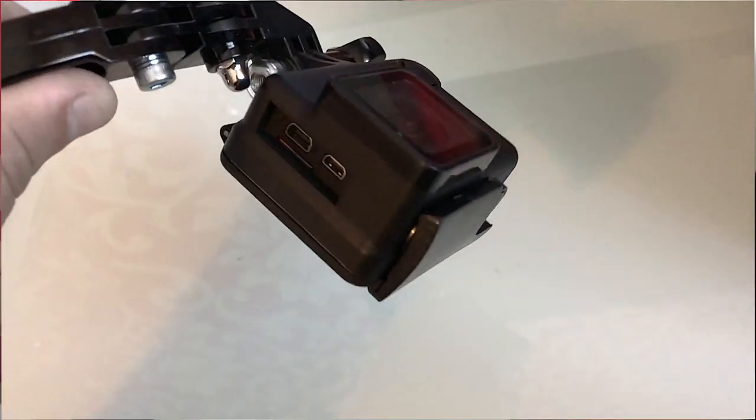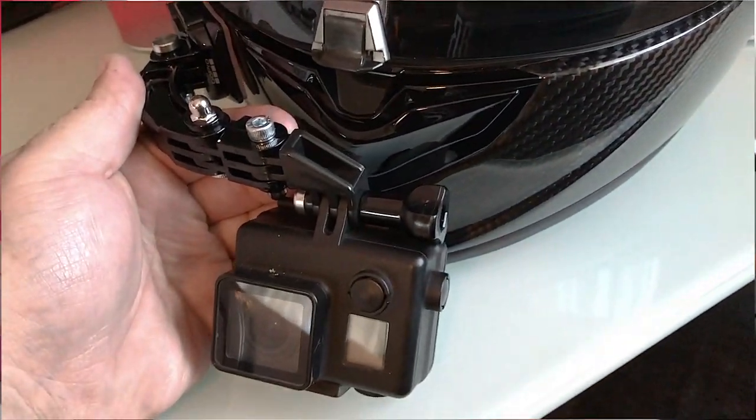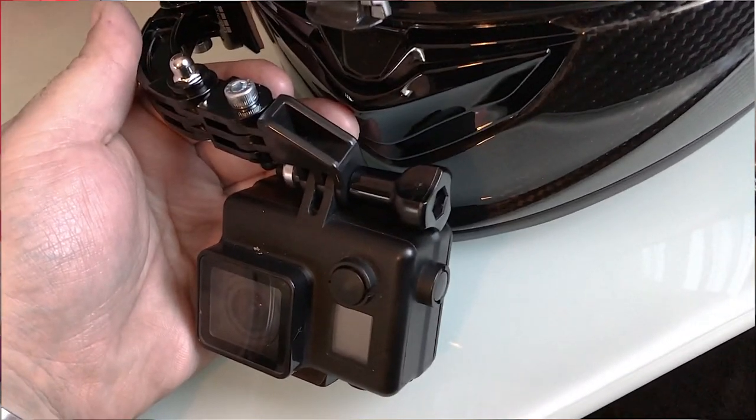That is attached to the GoPro Hero 4 Black, which also has a black skeleton case on it and a dead cat on it. The plan is to fit this so it's just about here, right in the center of the helmet. I'm going to stick that on now and I'll show you shortly.